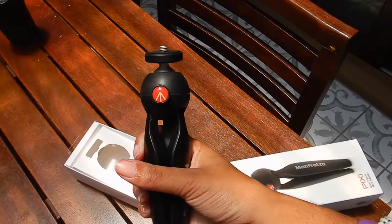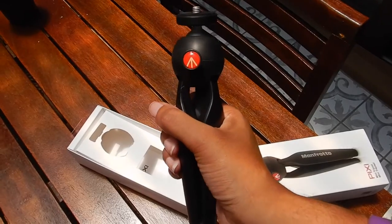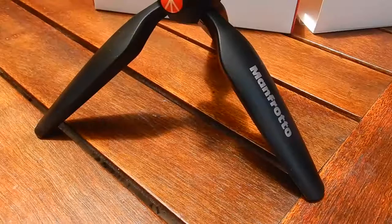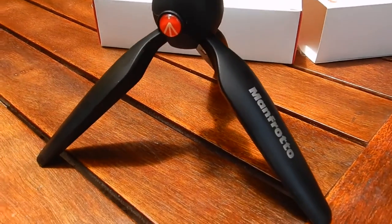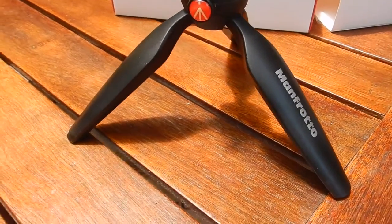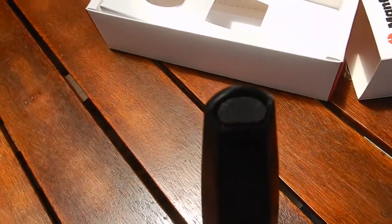You hold it like this to steady your shots — that's how I predominantly use it. Unfortunately it does only go to the one height. So this is where I guess the Joby Gorilla Pod would be better because then you can have it at multiple heights. This is one fixed height. It's got little feet on the bottom for grip.